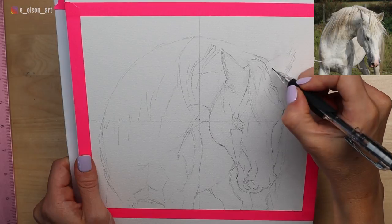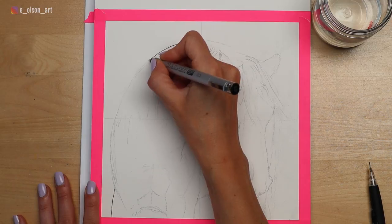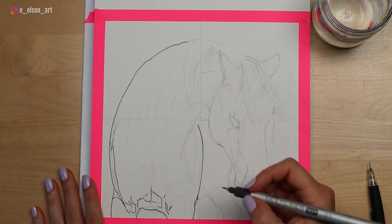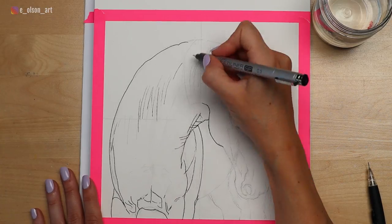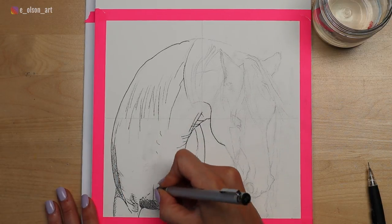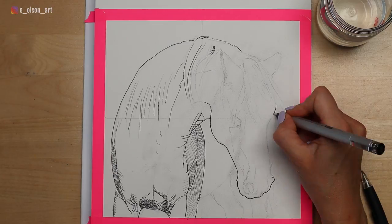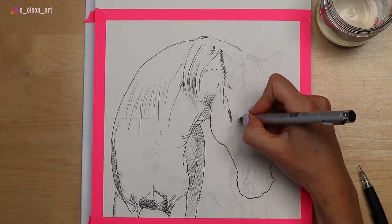Once you're happy with your sketch, go ahead and grab a waterproof pen — I'm using a Copic multiliner — and you can start tracing the outline of your pencil markings. Having a high quality pen that can create fine lines or thicker lines depending on how much pressure you use will be helpful when you're doing ink like this. I just trace lightly on the mane since this is a white horse. Any areas that are in dark shadow I use a cross-hatching technique to darken up with the pen, using strong decisive lines right over my pencil marks.